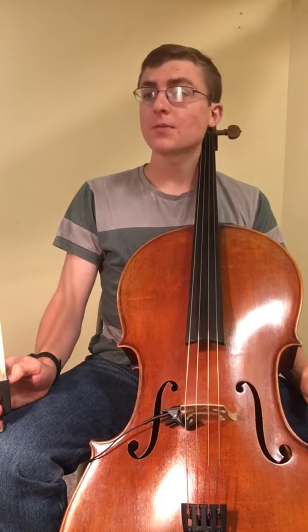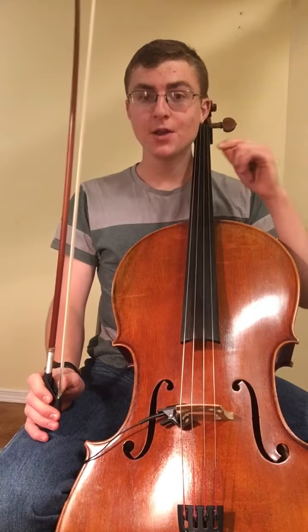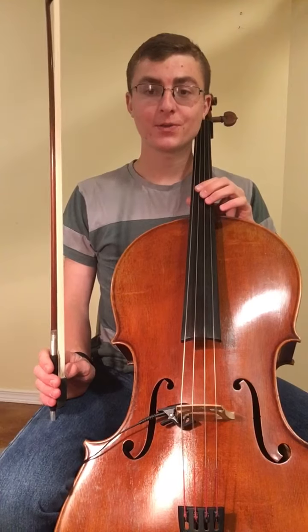I'm gonna be starting with the D major scale at 60 BPM and I'm gonna do one bow per note. Here we go. One, two, three, four.